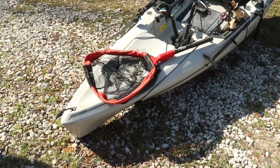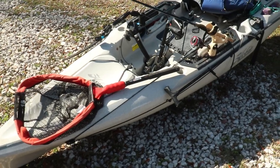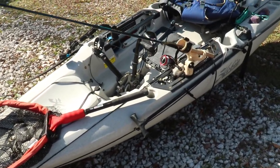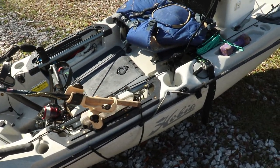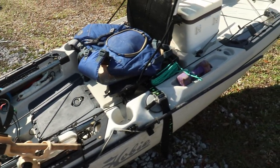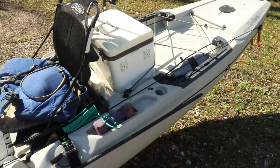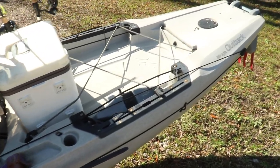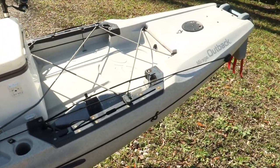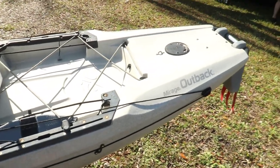This is the kayak itself — it's a 2019 Hobie Outback. The general specs: 12 foot 10 inches long, 34 inches wide, weighs about 90 pounds empty and about 103 pounds with a drive in it, and with all the stuff I have on top, probably about 140 pounds overall. It's an outstanding kayak — very fast, very maneuverable, very stable. If anything ever happened to this kayak I would probably replace it with the same exact one.